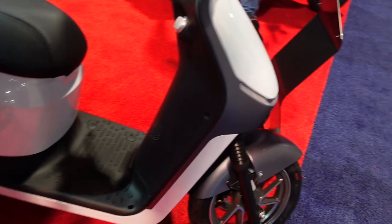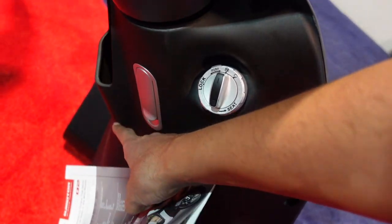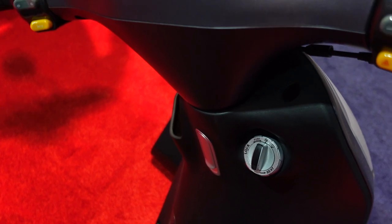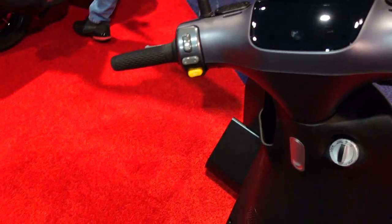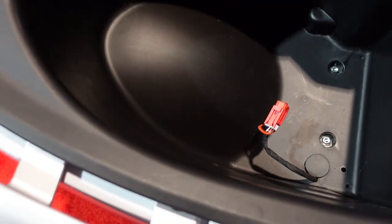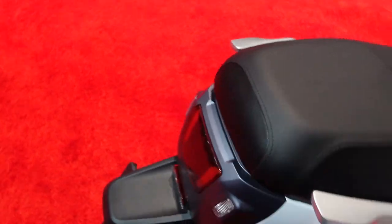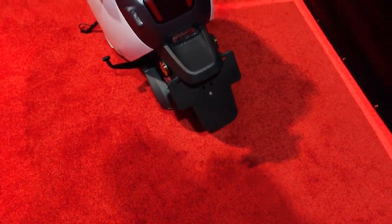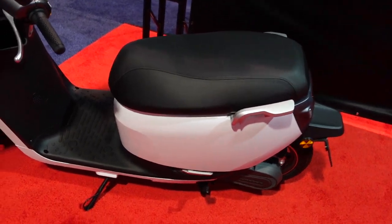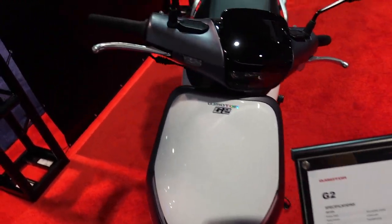The G2 looks nice and sleek but isn't very practical — it has a very tiny pocket and they should have added a wrap-around pocket too. There is a grocery bag holder that snaps in, but no reverse gear unlike some other Chinese bikes. There's your battery pack compartment and charging port. Style-wise it looks unique but a little too plain; minimalist fans will love it though.